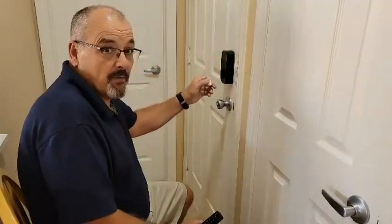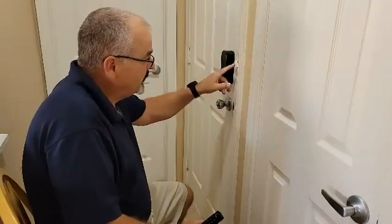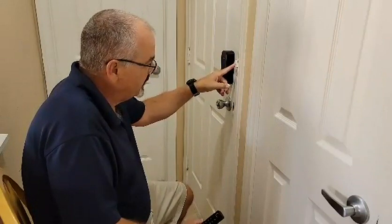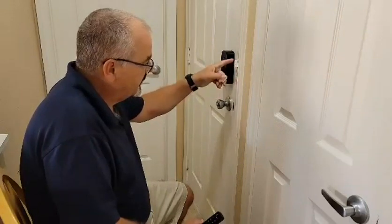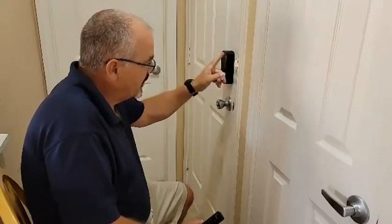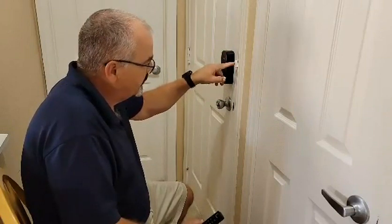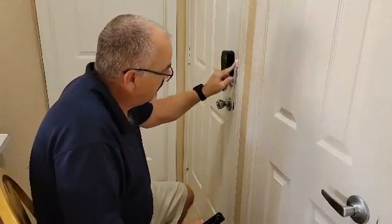For the next step we're going to install the door sensor. This sensor can be done a number of ways — they supply two of them. This one we decided to just put on the exterior. You can also drill a hole in the door casing and have it be flush on the inside if you'd like. It has a sticky backing on it, and you can also put two screws in to hold it sturdy, then put the cap on.